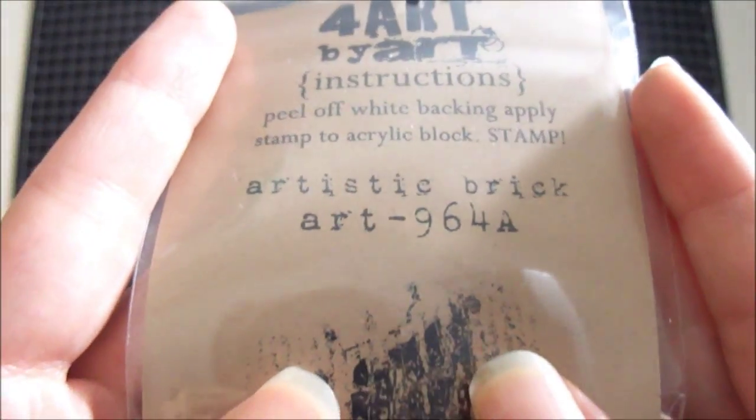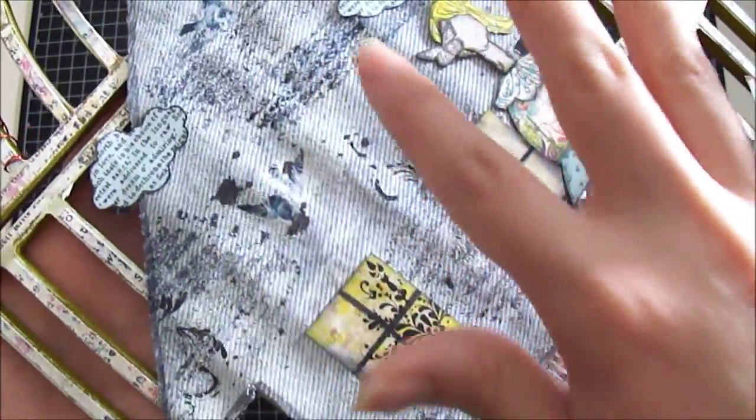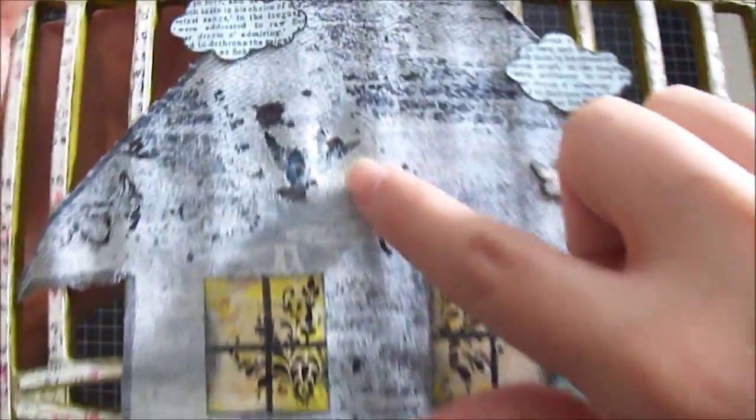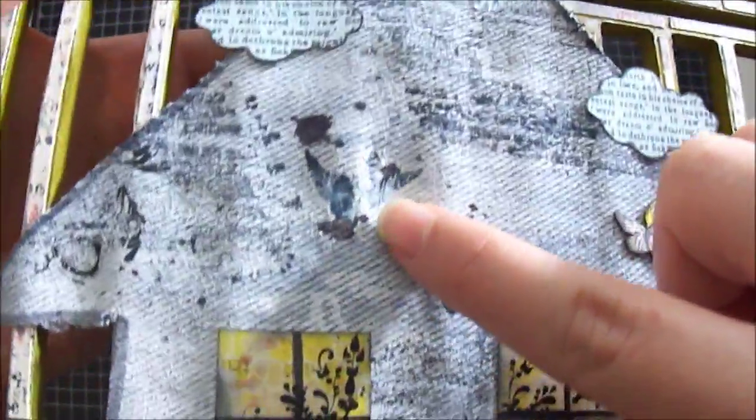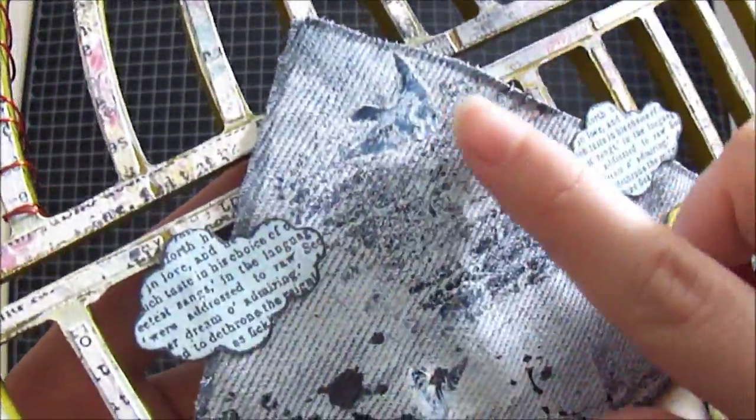This is the name right here and the number, and I stamped that using Stazon jet black. After that I used some rub-ons from Kaiser Craft — there's a bird rub-on and there's another bird right here on top. I just went over with a little gesso over the bird just to blend it in with the house.